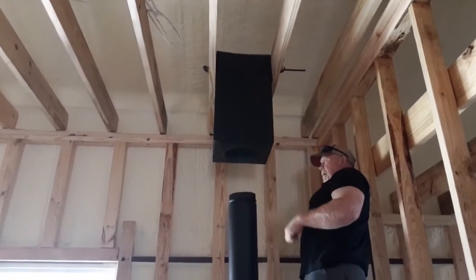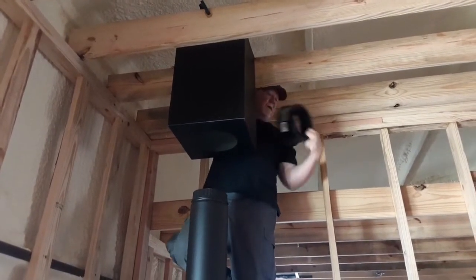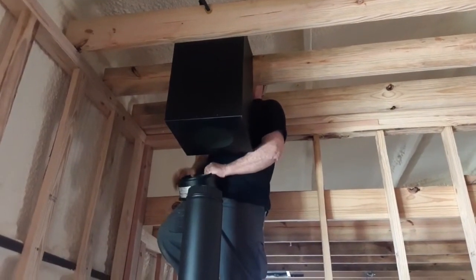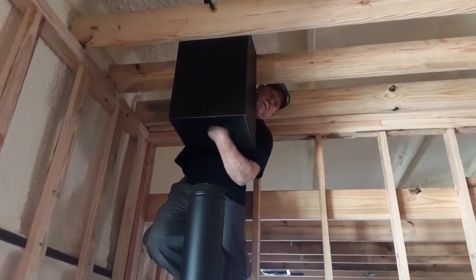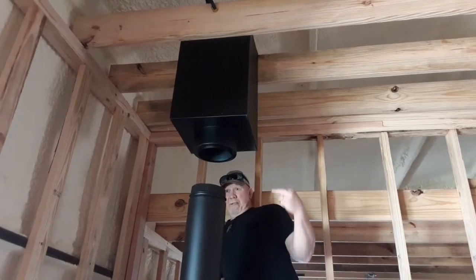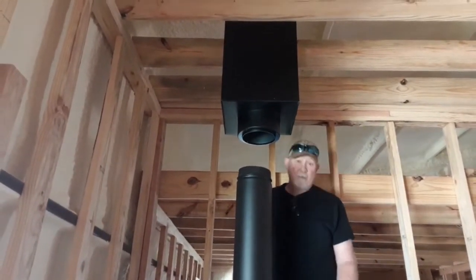Now it looks to me I've got to go this way just a little bit. This here is just the piece that transitions into the six-inch chimney, which is what we have — a six-inch chimney. We are really close. It looks like it's going to go up that way just about a quarter of an inch, and this way is just almost dead on — in fact it is. That's exactly where that firebox is going to set.